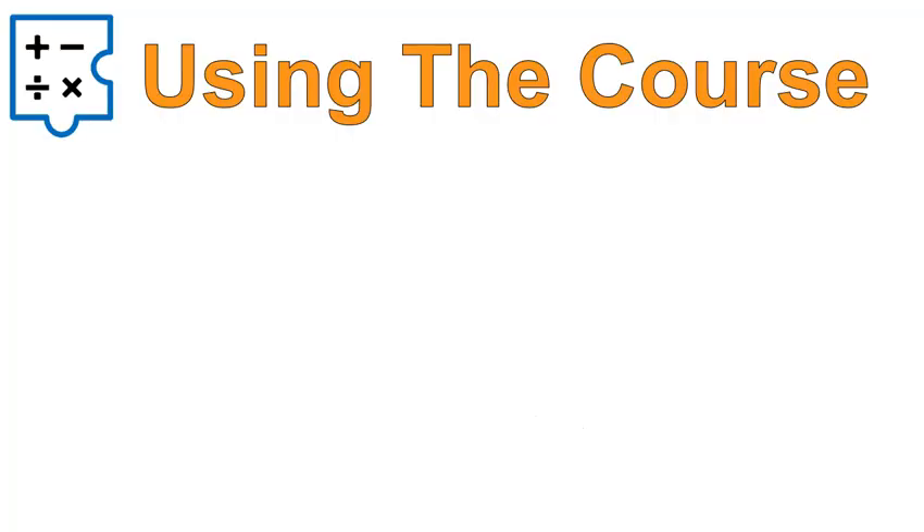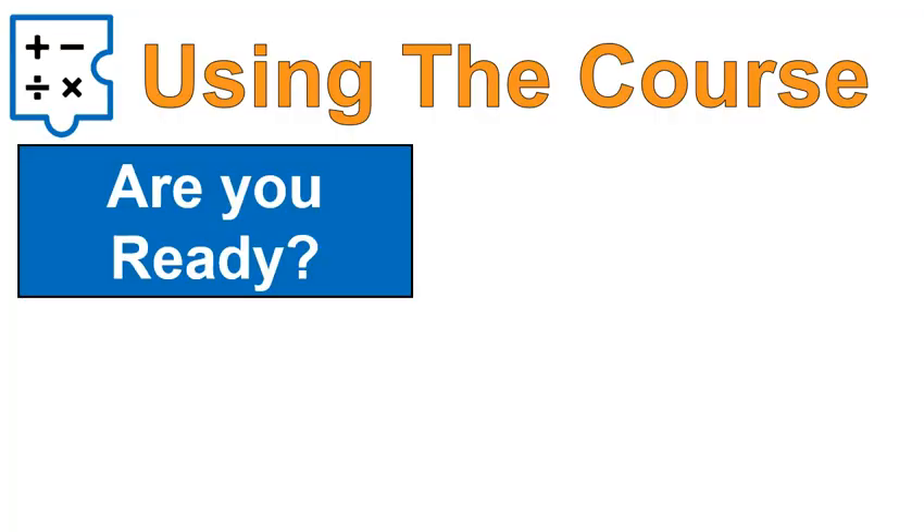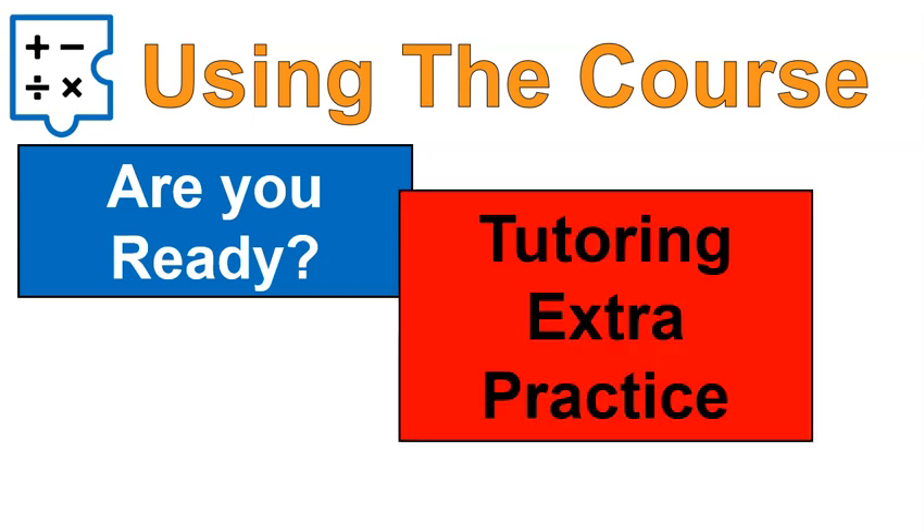The Filling the Gaps course is to basically answer the question: are you ready for seventh grade? So it's a sixth grade Filling the Gaps course if you missed anything from sixth grade, if there's any gaps. It's also great for tutoring and extra practice of the concepts from sixth grade.